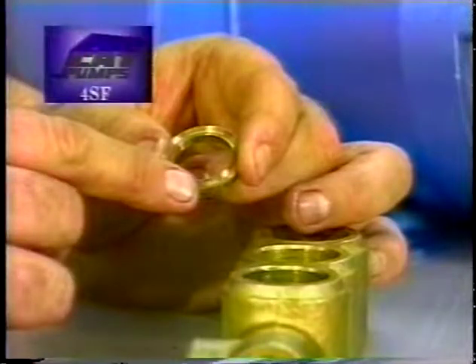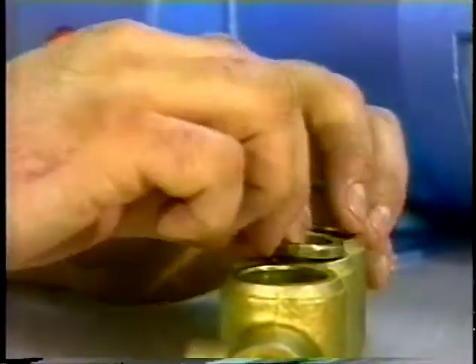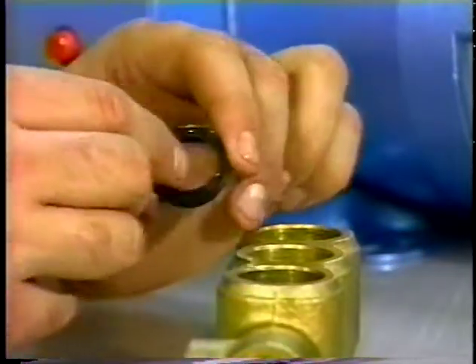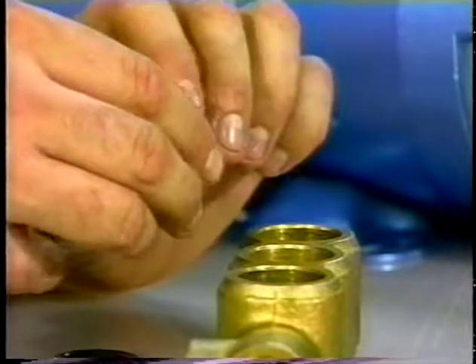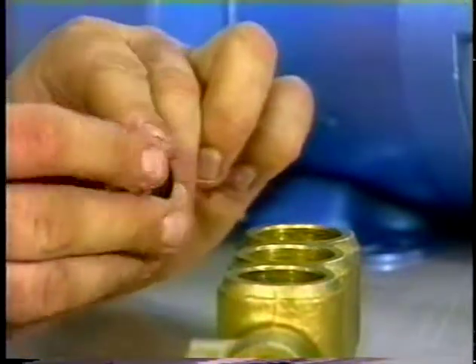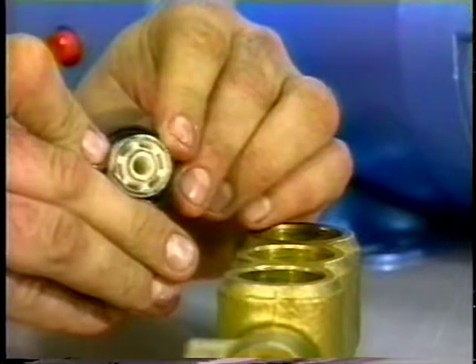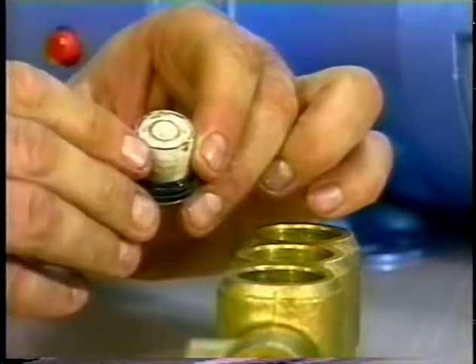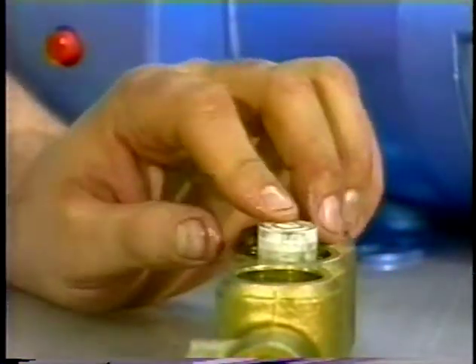On the 4SF, examine the female adapter for scale buildup or wear and V-packings for damage or wear and replace. Place the new female adapter into the inlet manifold chamber with the V-groove facing up. Lubricate both the ceramic plunger and the V-packings and center the V-packings on the plunger with the deeper recessed side of the plunger facing the same direction as the V-groove on the packings. Insert the plungers into the inlet manifold chambers with the deeper recessed side up and press into place using the adapter spacer.